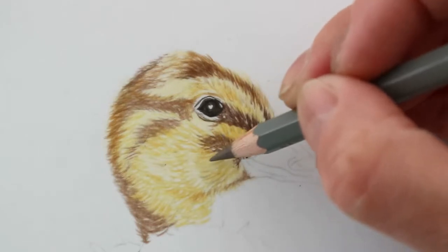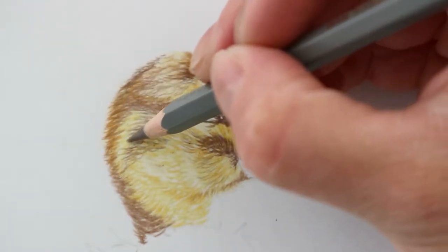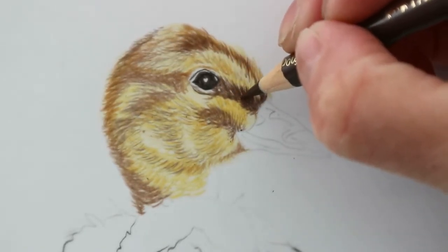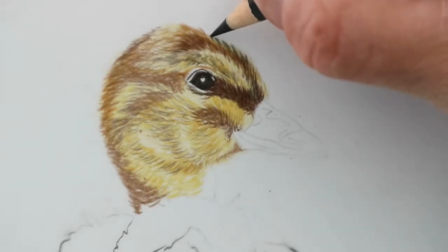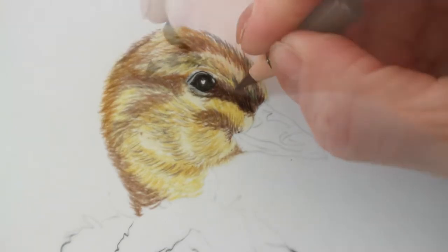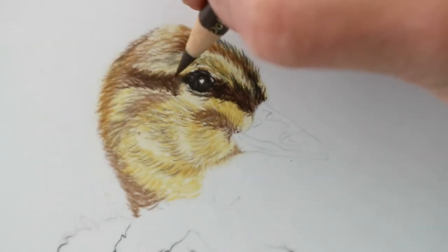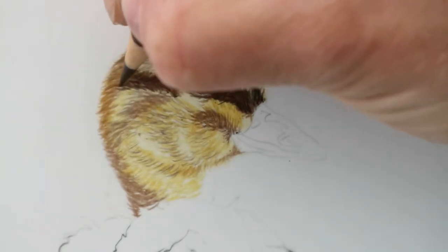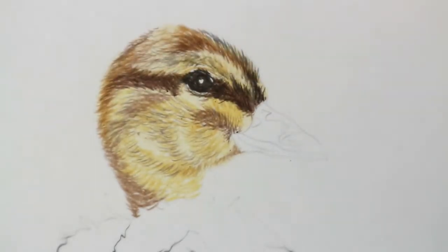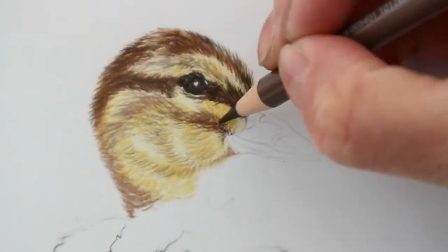Using a very light hand here, just going in with the cocoa of the Pablo to add a little bit of shadow and detail. I have to be mindful that I can't add too many layers. I'm now darkening up with the dark sepia Polychromos, going into the shadows and working out where the darkest parts are — all around the beak and to the left of the eye. Drafting film isn't as grainy as other papers but it does have a texture that some people find a little difficult, so it might take a bit of getting used to.